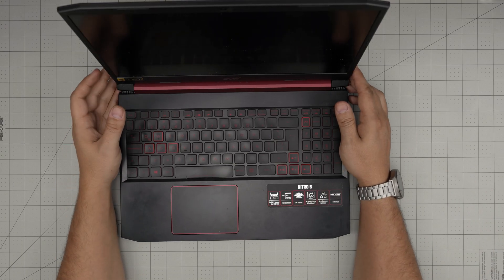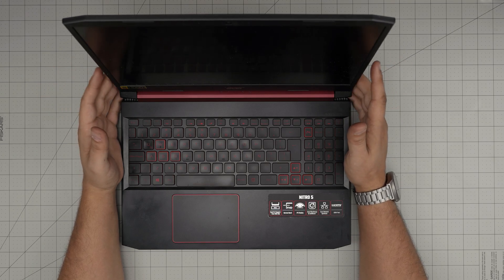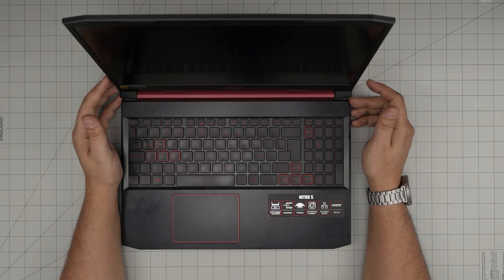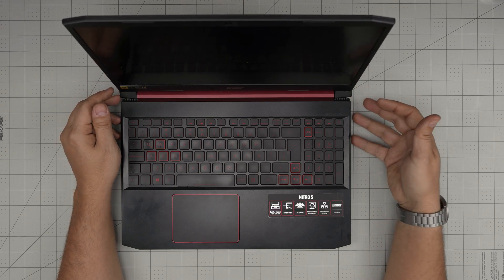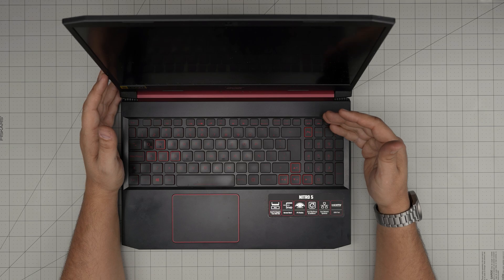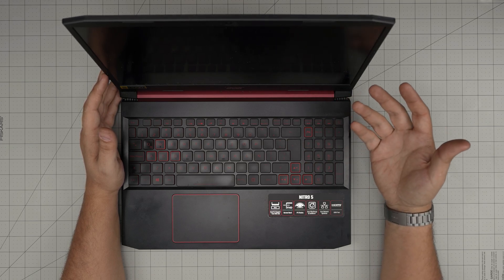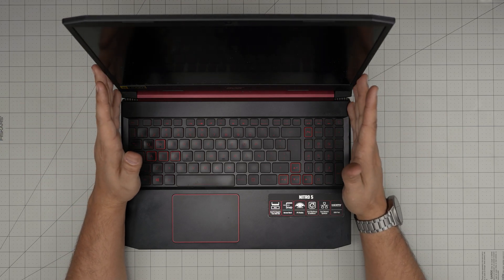Hello everyone, I'm back with another video. Today we have an Acer Nitro 5, exact model AN515-43-R261, model name AN18C3. That information can be found on the bottom of the laptop on the sticker. In this video I'm going to take you through a step-by-step on how to open up your laptop and service and clean it — recommended once every year or every eight months depending on how often you use it and how dusty the environment is.